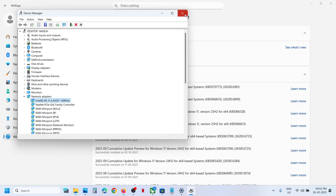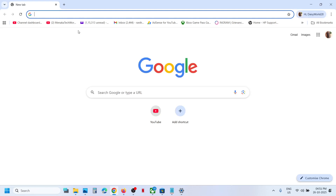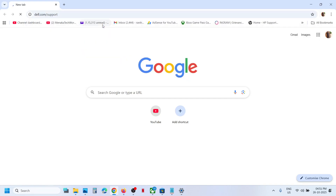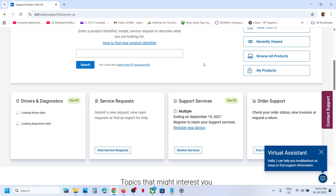Go to your system manufacturer's website, select your model number, and install the driver. If you can't go online on that computer, use an Ethernet cable if your computer has an Ethernet port, or use another computer that has internet access. For example, if you have a Dell computer go to Dell's website, Lenovo go to Lenovo's website, HP go to HP's website.